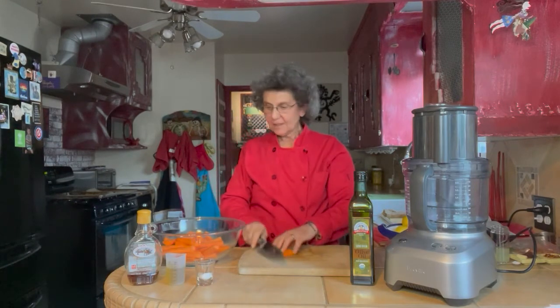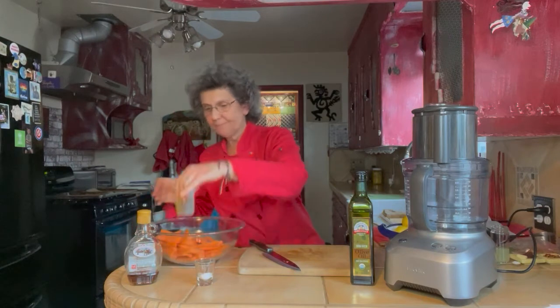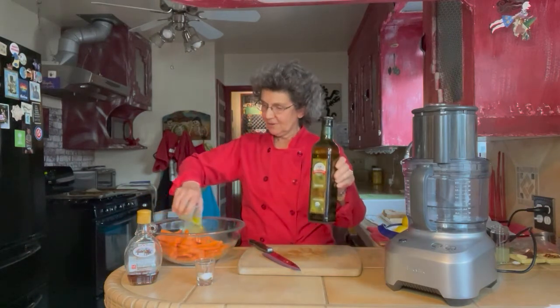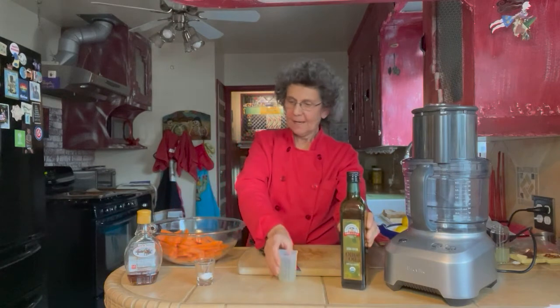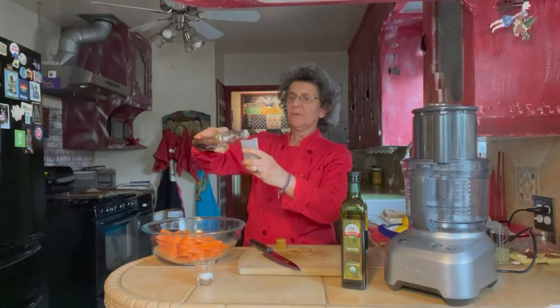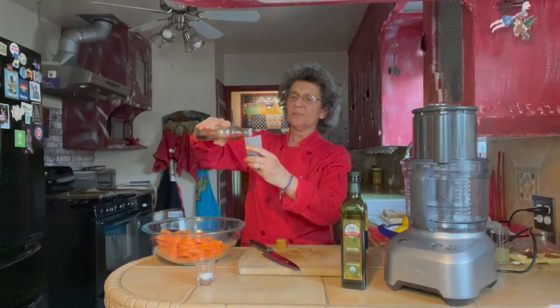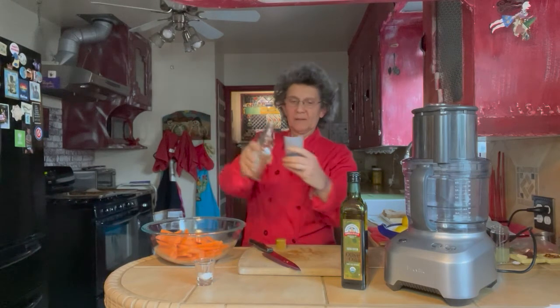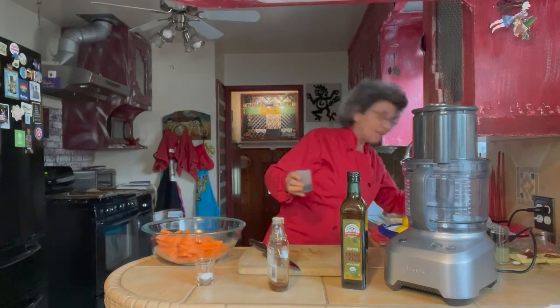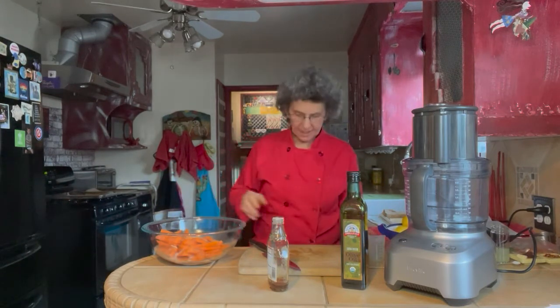Now we're going to take these and put them in a large bowl — you want to have plenty of space to have them move around. We're going to add three tablespoons of Newman's Own organic olive oil, then four and a quarter teaspoons — which is basically a little over a tablespoon — of maple syrup. About a teaspoon and a quarter of salt along with a good grind of pepper. Then we're going to mix them up.